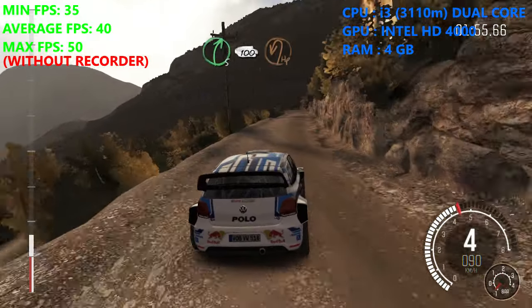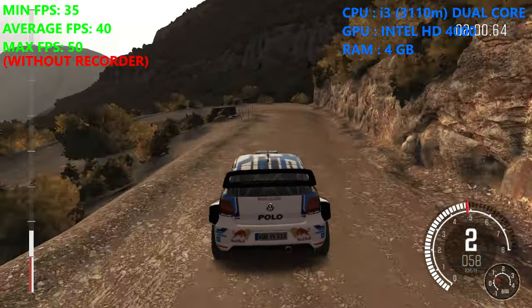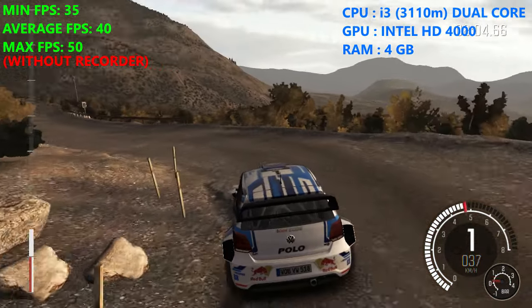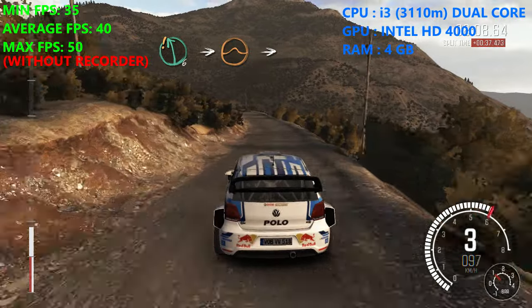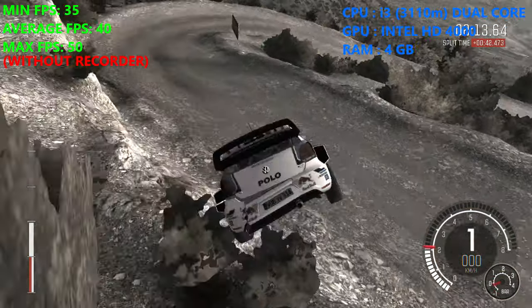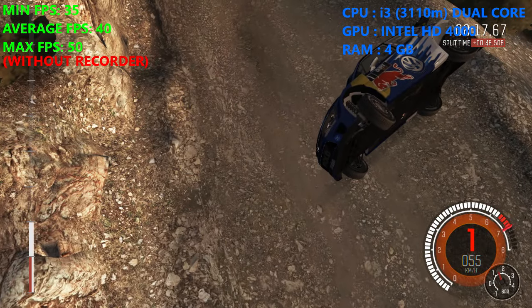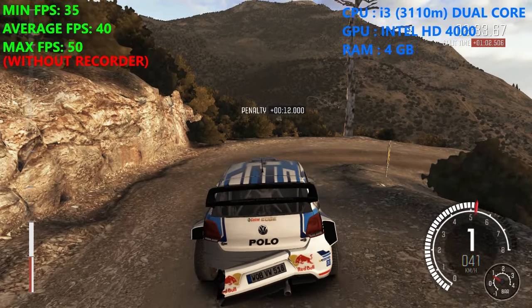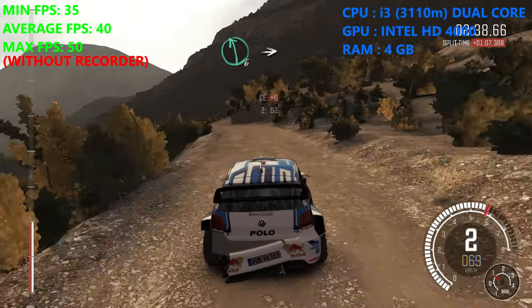Braking, head to left, 60. Care level 6. Into big jump and jump. Immediate caution right. Left 6 into right 6.